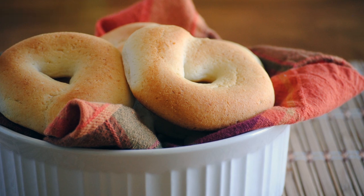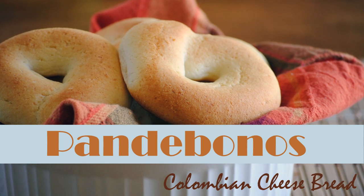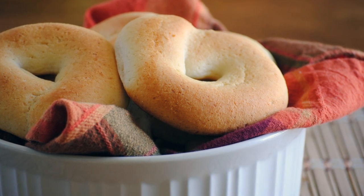Hi guys, this is Diana from Sweetie Salado, and in this video I'm going to show you how to make pan de bonos, which are Colombian cheese breads. These are very popular in Colombia and very easy to make, and as always I'm going to leave you the link for the recipe at the end of the video.